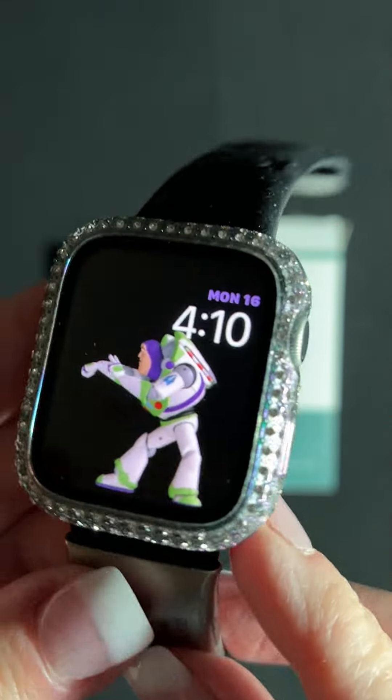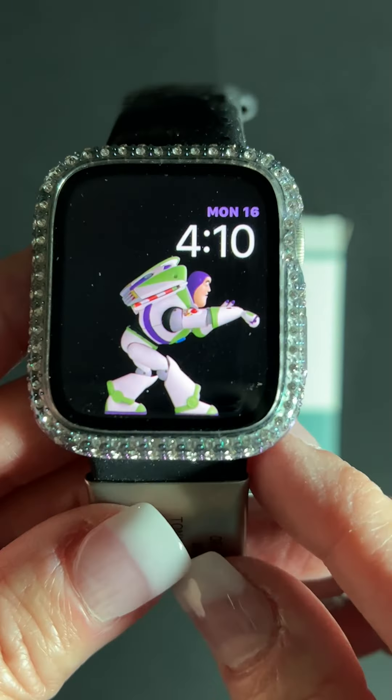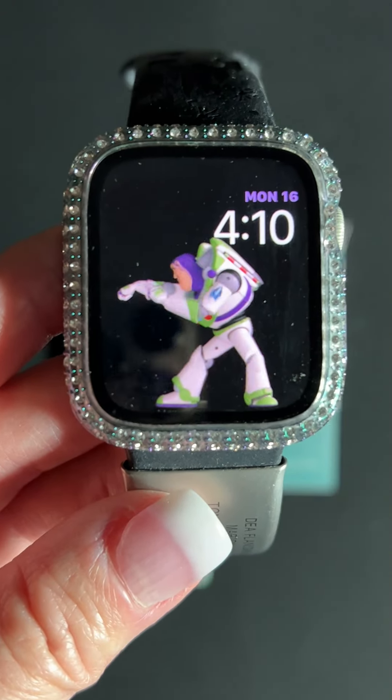These have really been cute. I've had a lot of people give compliments on this. And if you just want some extra bling, this would be great. Hope this helps.